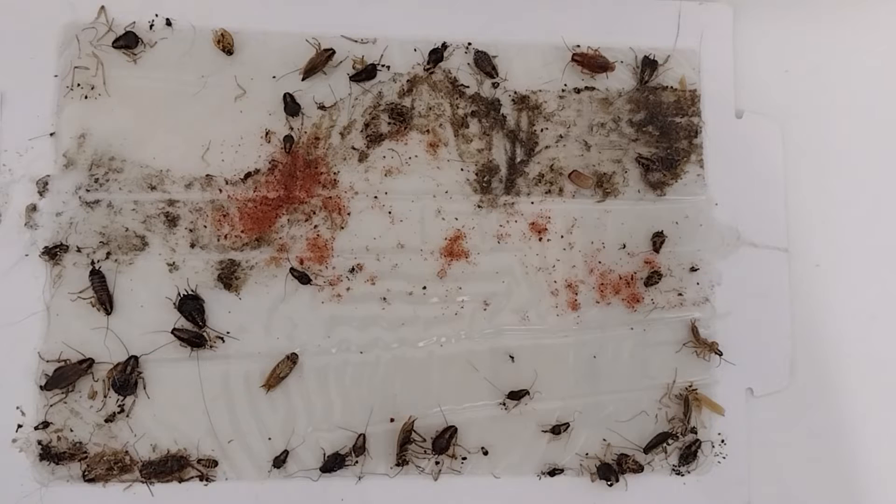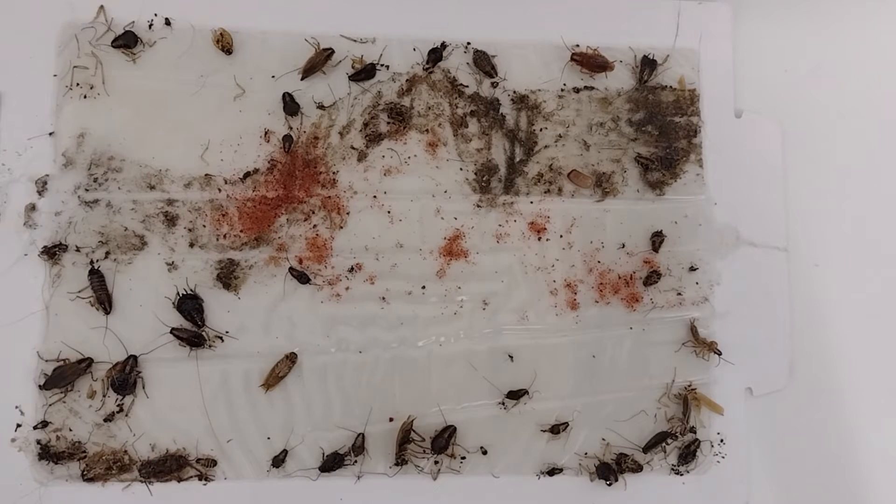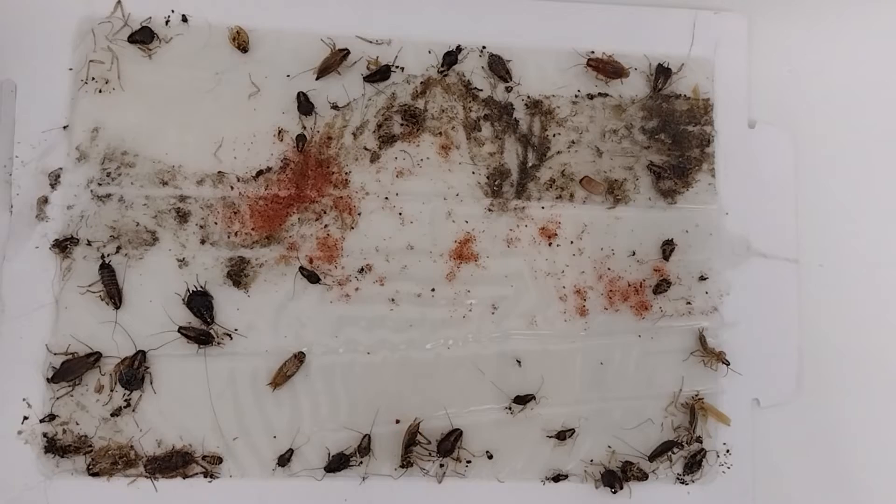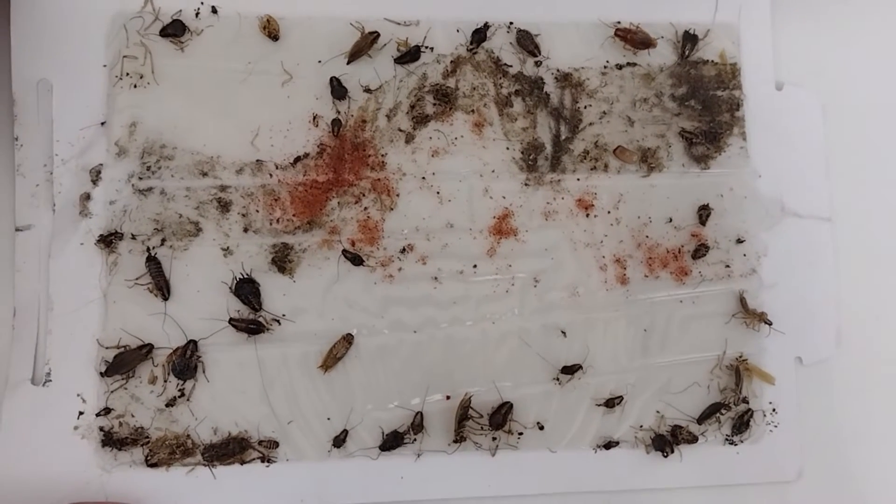This is a glue board — a mice and insect monitor board. We use it exclusively for trapping bugs underneath the refrigerator and the stove. This is where you want to place it.